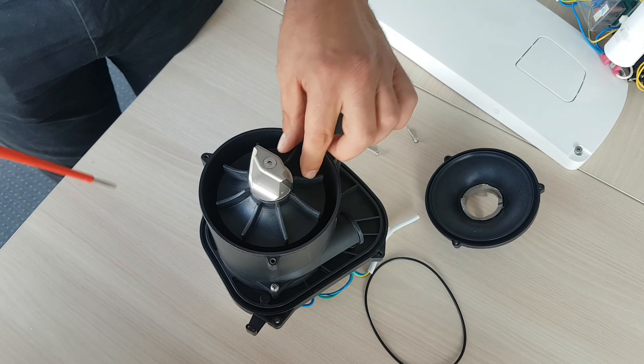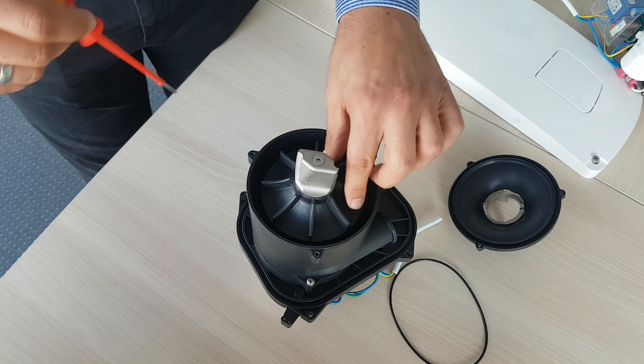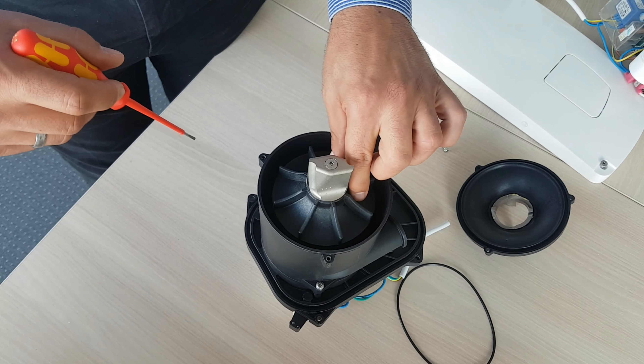Also, to be sure, open up the three screws and remove the impeller plate. Inside there is an impeller — please check it if it's damaged. This one seems alright.